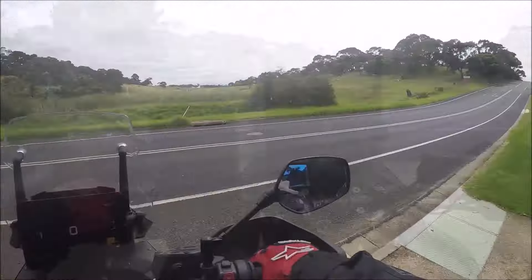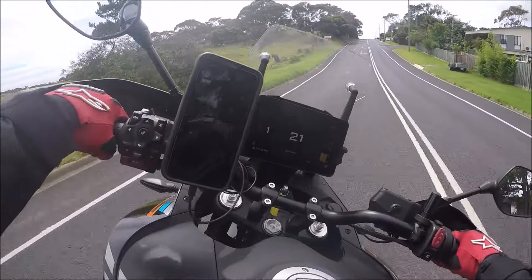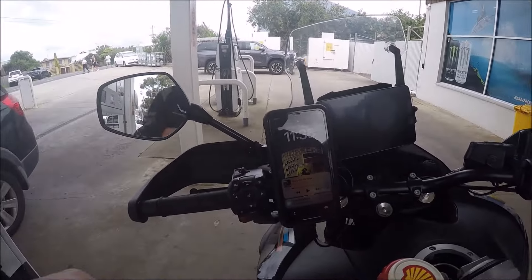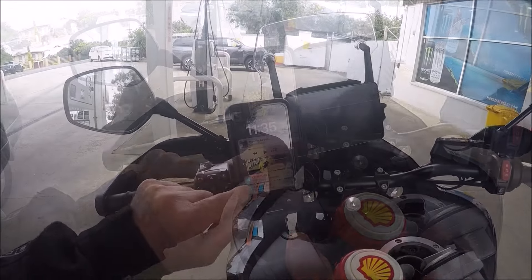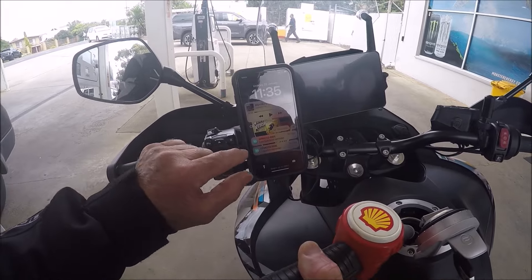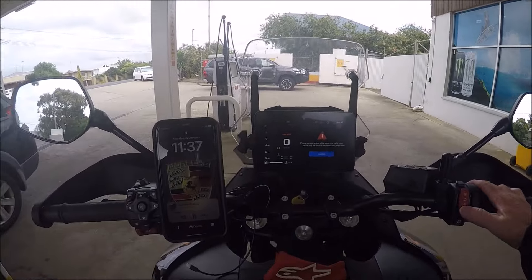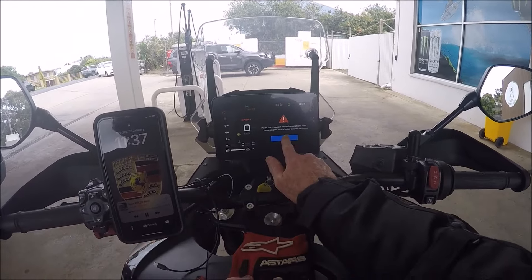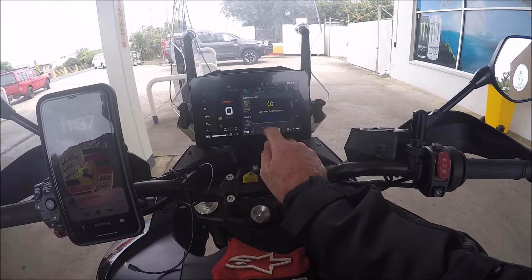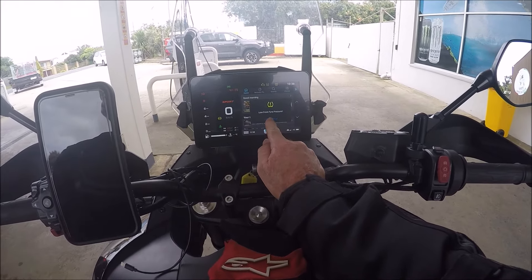Sunnies are on — time for some go-go juice. The bike is giving me a vibration reminder warning because I moved the bike without the key in it. Now we're full of fuel. It's showing low rear tire pressure and low front tire pressure, so we better get some air in both of those.